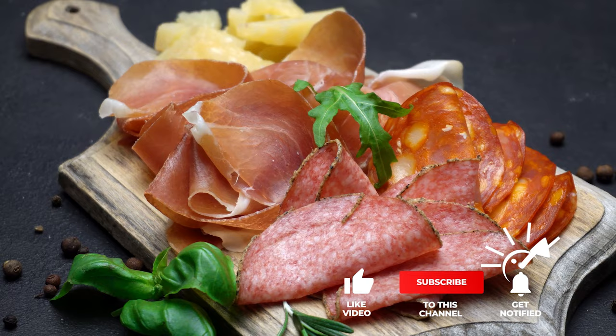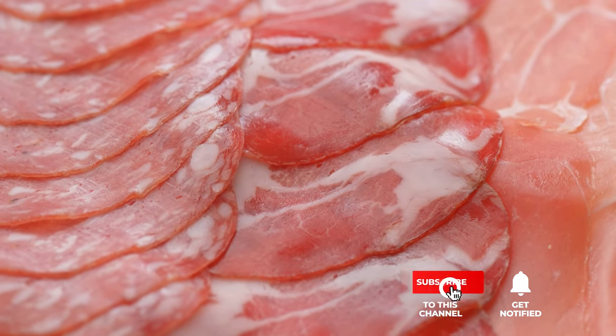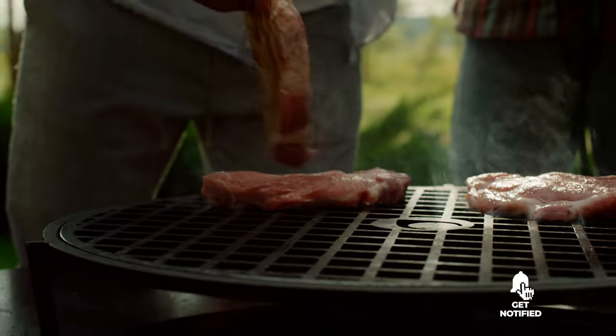That's all for now. Thanks for watching. If we helped you out in any way, please hit the like and subscribe button. We'll see you guys in the next videos.